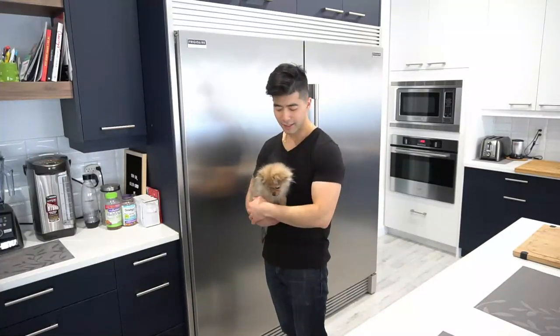My name is Kevin and this is Mochi. In this video, I'll be showing you guys the all new Frigidaire Professional side-by-side fridge.